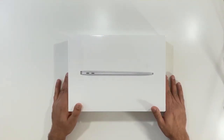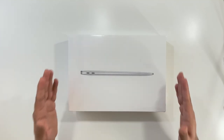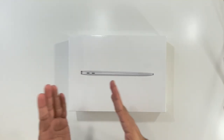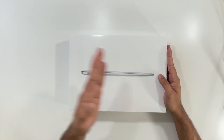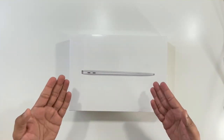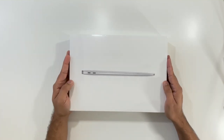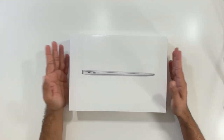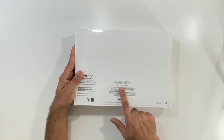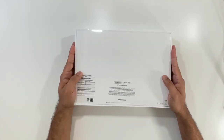So before we start the unboxing, let me quickly tell you about some of the specs. This is Apple's thinnest laptop and also their highest selling laptop, the MacBook Air. This one has a 13-inch screen and it is available in three colors: silver, space gray, and gold. The RAM starts from 8 GB and goes up to 16 GB, and storage starts from 256 GB and can go up to 2 TB. This particular one is the base version since I'm going to use it for personal use with very light video editing. It's 13-inch MacBook Air with 8 GB of RAM and 256 GB of storage, in silver color.